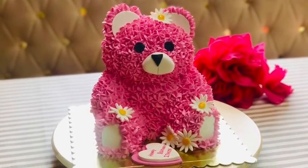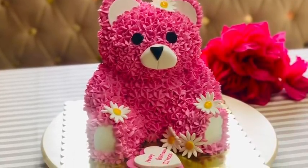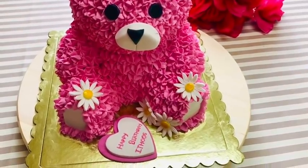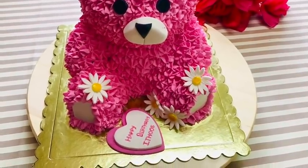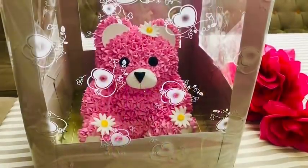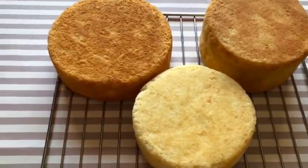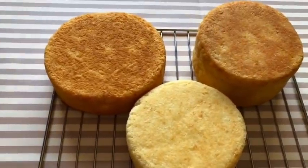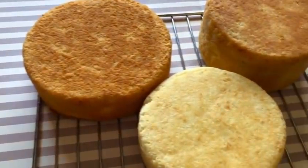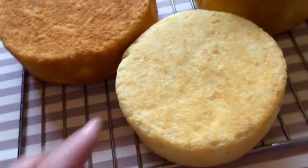Today I am going to make a video of my teddy bear cake. I am going to make a butterscotch and vanilla sponge for this cake. This recipe is included in this video.